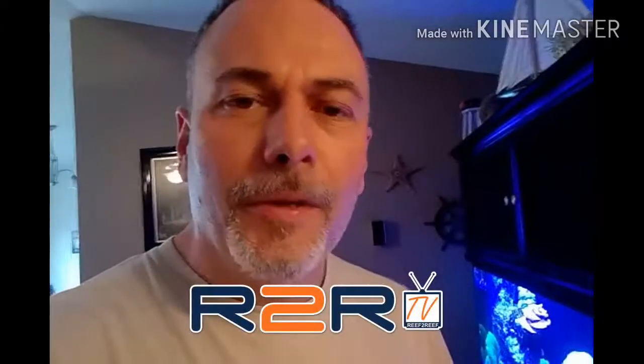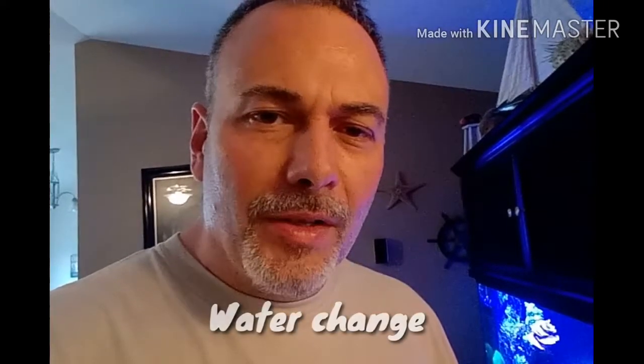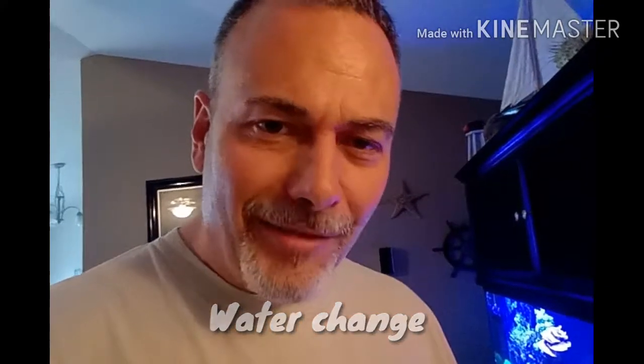Hey, Reef2Reef family, community. This is Don, aka Flippers for Pups, and this is how I do a water change in my 125-gallon reef system via my basement sump. So let's get to it.